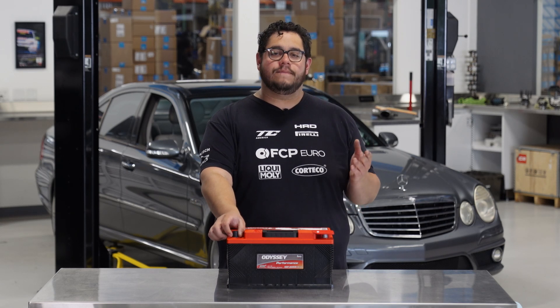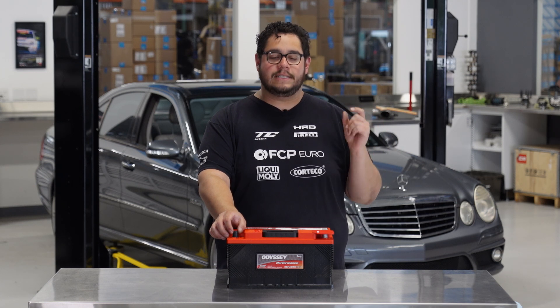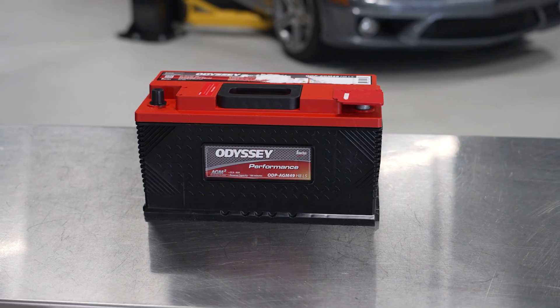Another thing would be some vehicles will illuminate a battery light on the dash. Once that is on, that is a good telltale sign that your battery is either going out or your alternator is failing, for which you can take a voltmeter and check for that.